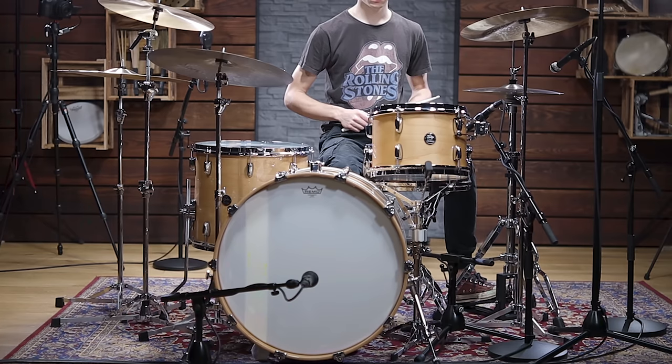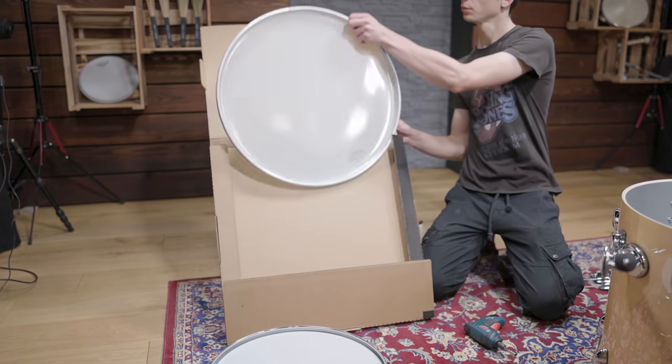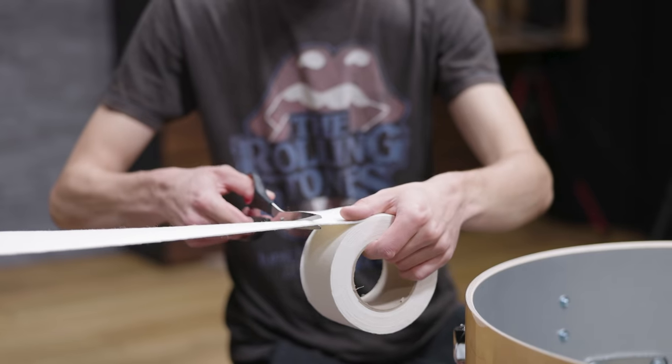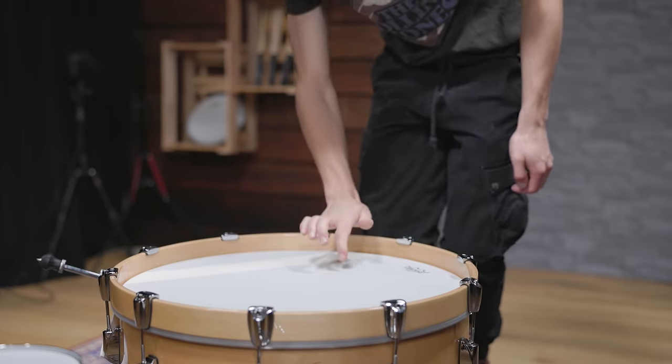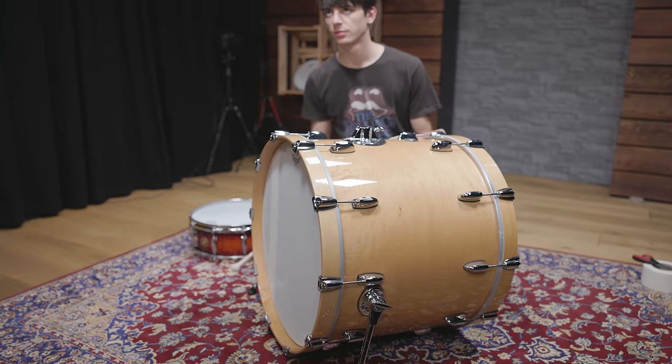Next up is the bass drum. For the classic 60s sound of this recording, we fitted our 22-inch kick drum with single-ply Ambassador heads on both sides and also added felt strips for muffling on the reso and the batter head. Both heads are tuned in a similar range, with the reso head being a tiny bit higher.